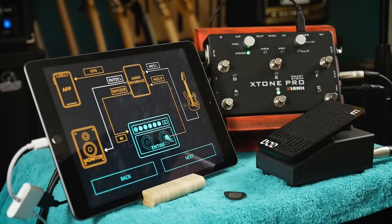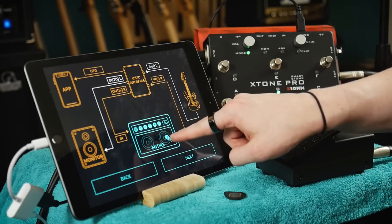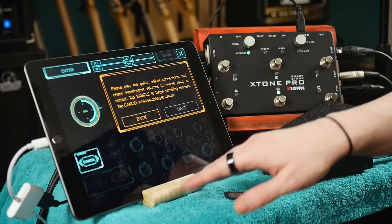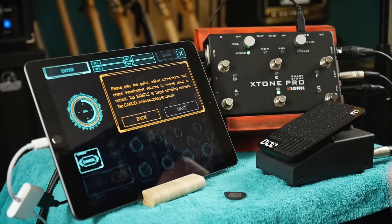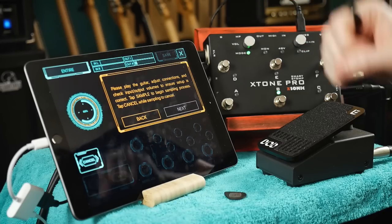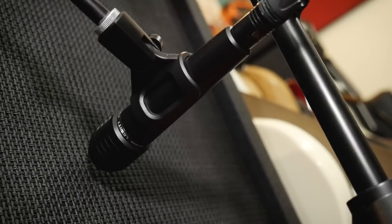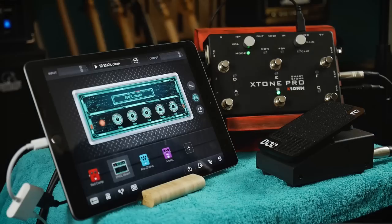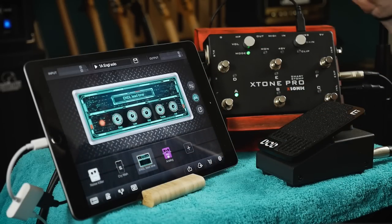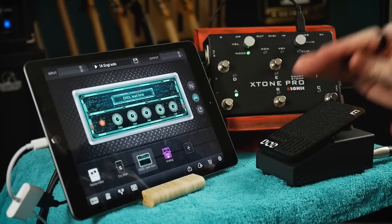Looking at the wiring schematic for this process, we can see exactly why we need something like the X-Tone Pro to achieve this result. We need two inputs and two outputs on the interface to get the proper experience. One of those inputs needs to be an XLR so we can connect the cabinet microphone to the interface, which is exactly what the X-Tone Pro has. In this sampling sequence, the app sends signal through the X-Tone to the amplifier, providing a sweep through all frequencies as well as white noise to analyse how the amplifier and cabinet react to different frequencies. The microphone on the cabinet then picks up that signal and sends it back into the X-Tone for final analysis.